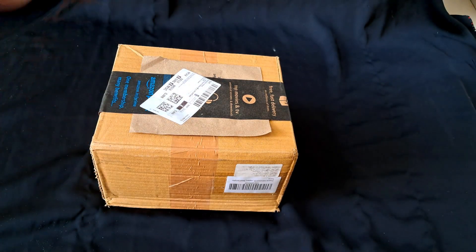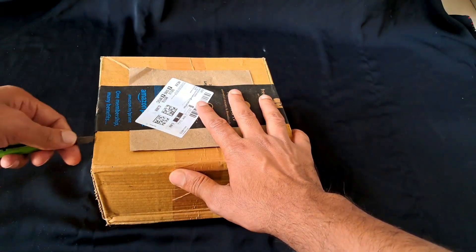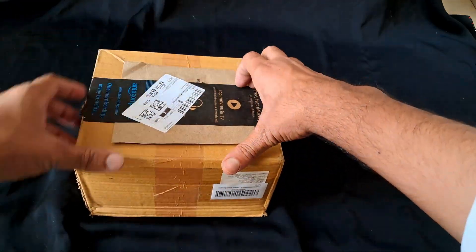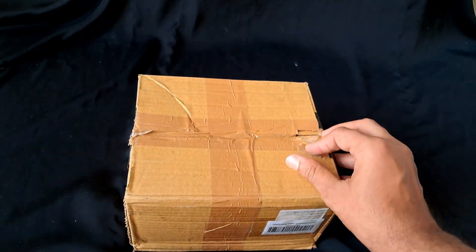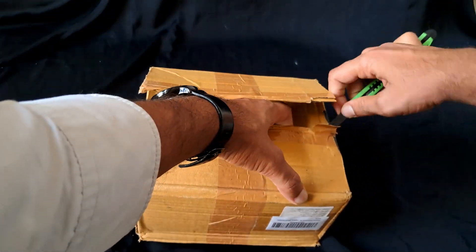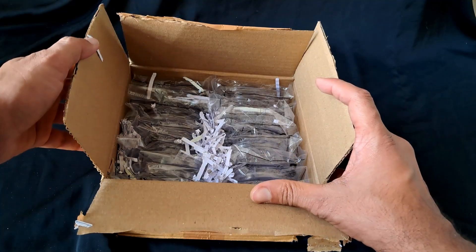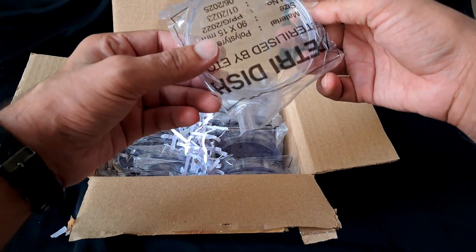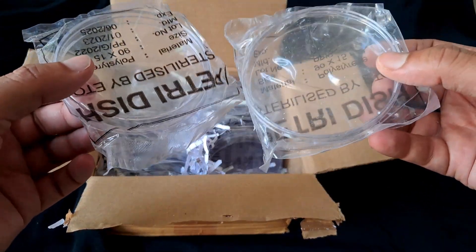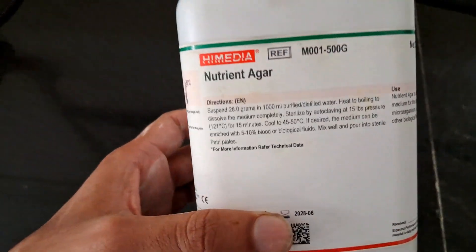Within a few days I received the order. Let's open it and see. It contains 20 petri dishes total. As soon as I saw them, I realized it was a waste of money — they don't contain any agar layer.